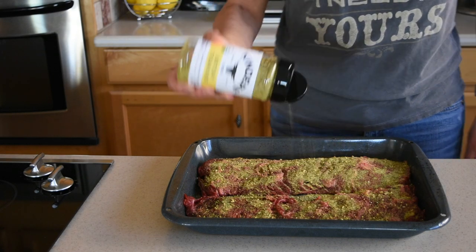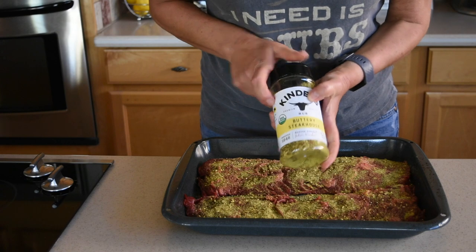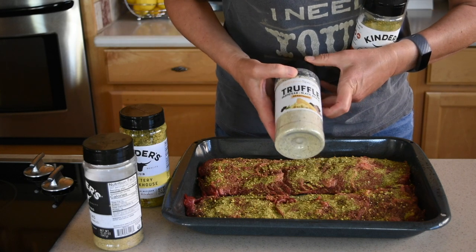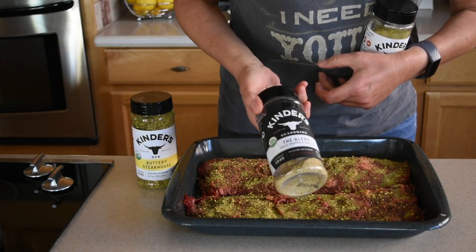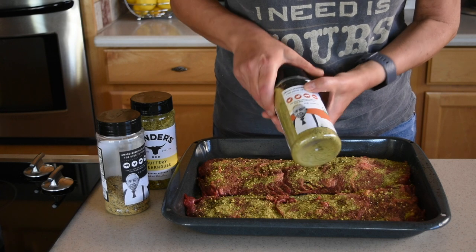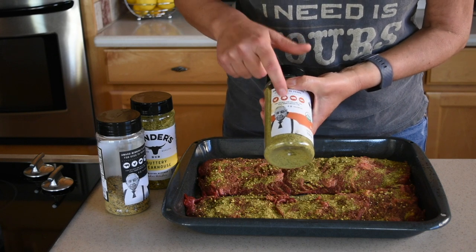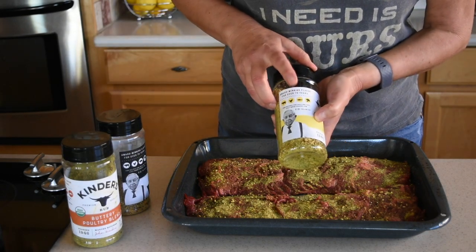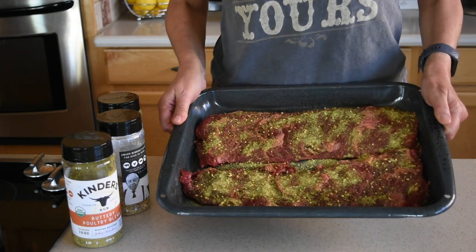They have a few different varieties — make sure to get this one, the Buttery Steakhouse blend. They also have this one, the blend, and this one the Buttery Poultry blend. Over here it shows what types of meat you can use it on — the poultry blend is for chicken, turkey, pork, or fish, and it is pretty good on fish. This one you can use on beef, chicken, fish, and veggies. The skirt steak is seasoned — I'm gonna let it sit for another 20 minutes while I preheat the grill.